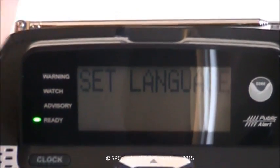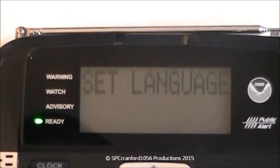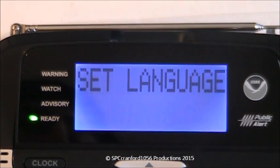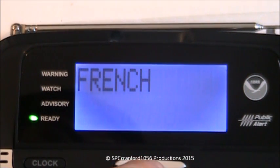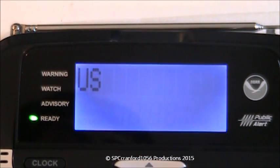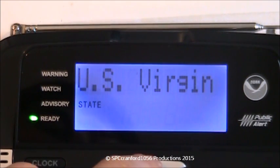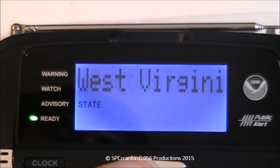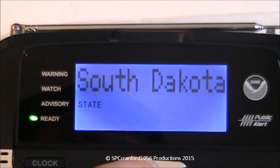First thing it asks is to set the language. I speak English, not French or Spanish, so I'll press select. Next is set country — I live in the United States, even though I have been to Canada, which is a really nice place. Shout out to any Canadians watching. Then select state — I live in the amazing state of New Jersey. This radio is amazing as it remembers every single state in the United States of America.